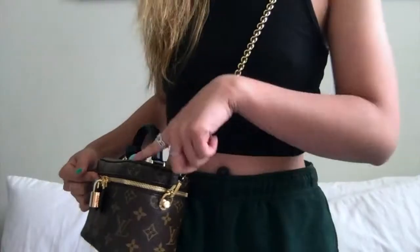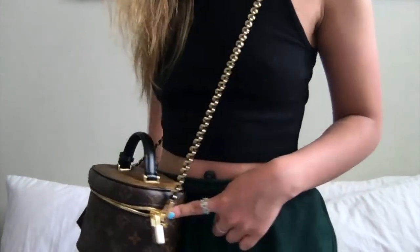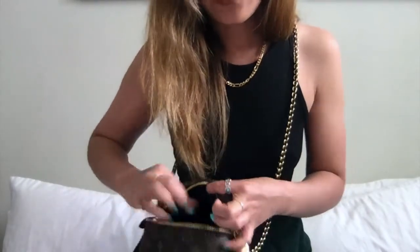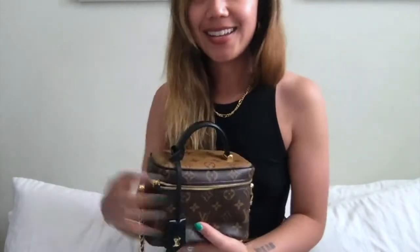The biggest con I can think of is that when you wear it, it's very difficult to access — you actually can't fully open the bag when it's on. So you can open it two different ways: you can try to force your hand in like this, which is fine — you can still reach your phone, your wallet, or whatever. But if you want to open it fully, you actually have to take it off and then you can fully open it and access your stuff.